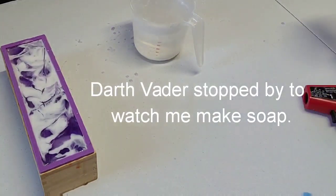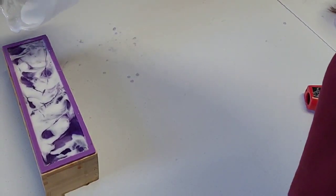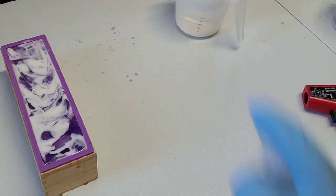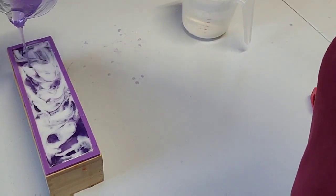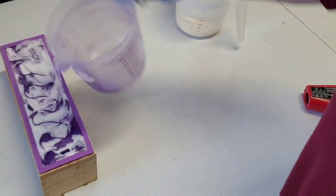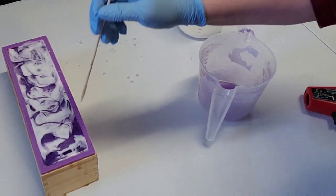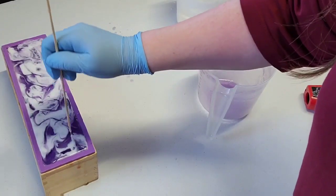I kind of like the way the top looks. I'll fill in some of those cracks. I think I'm going to just leave that top alone — I thought about moving it around a little bit, but yeah, that's alright.